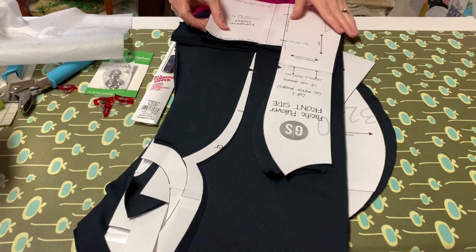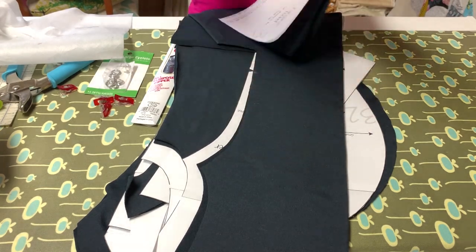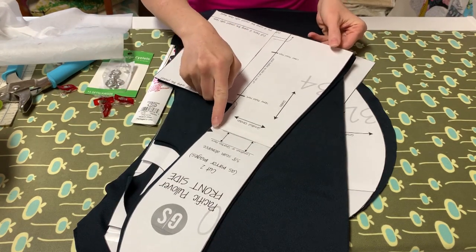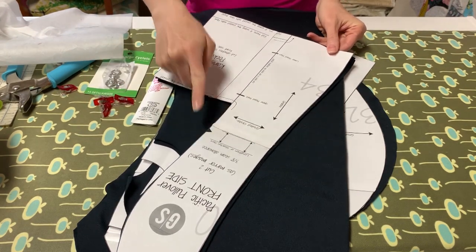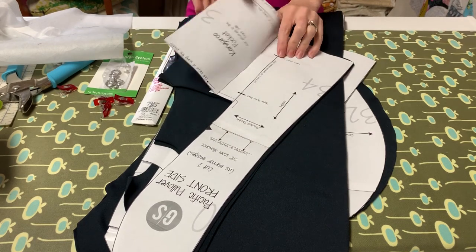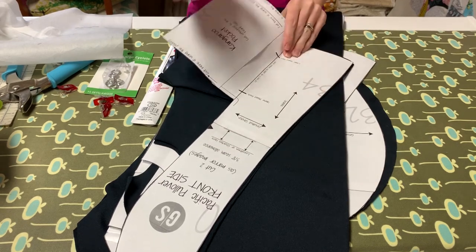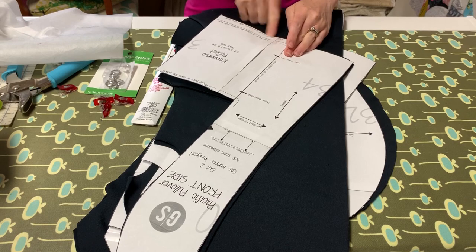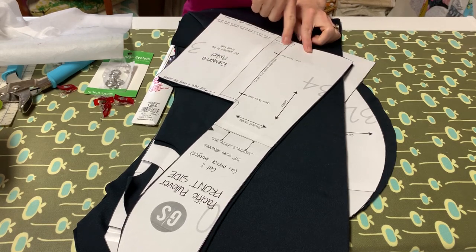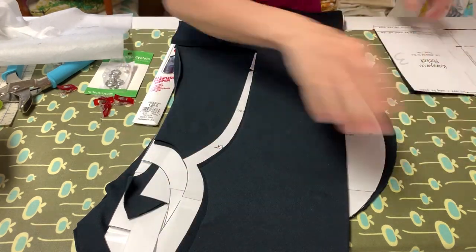The first piece I'm going to show you that I cut out is the front. This has princess seams, and this will be the side part. You're going to want to make sure that you do your markings here, and I'm doing the kangaroo pocket. If you're not doing the kangaroo pocket, you're going to want to cut this part off and only cut out this piece right here. Since I'm doing the hem band, I'm cutting straight across at the bottom. If you weren't, you would want to come up and cut across here. That is my front side piece.